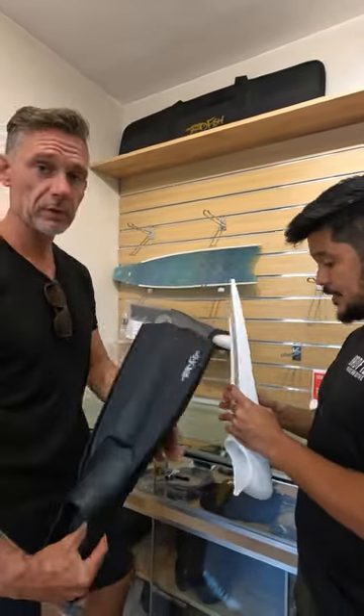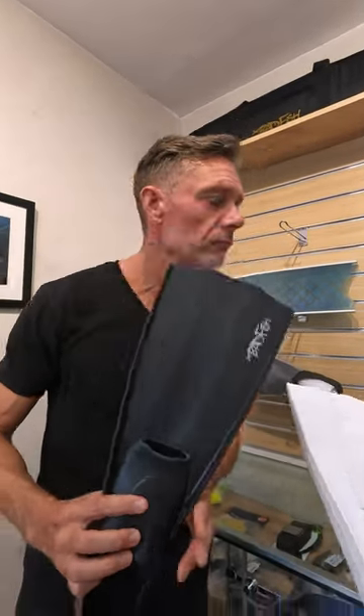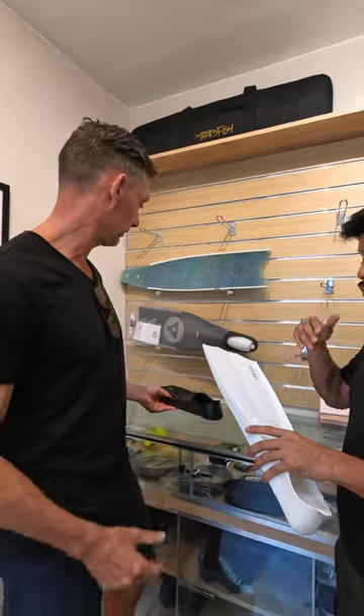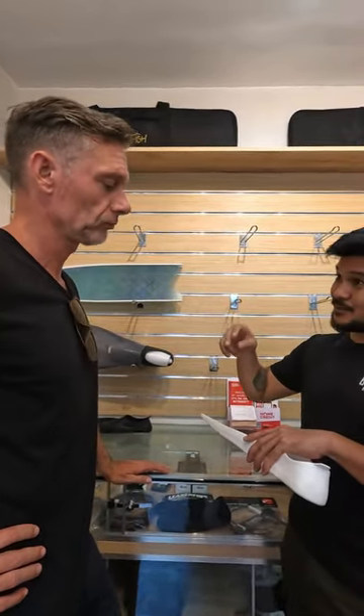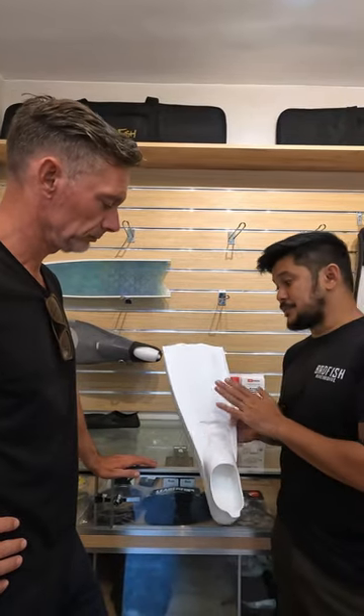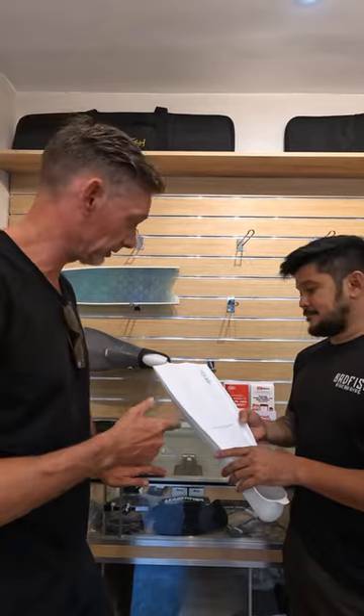What we noticed with some freedivers is that they're not that comfortable immediately with long fins. And so what happens is they start to compromise their finning technique — they start doing the bicycle kick. So these kinds of fins would be great for freedivers like that. For absolute starters, these small fins.